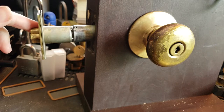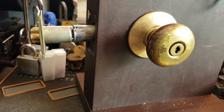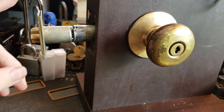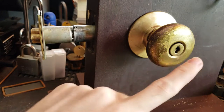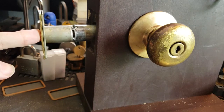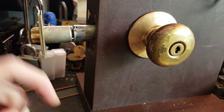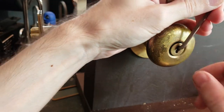I do have a latch fitted to it. This weird extension thing is here because these are a bit shorter than the backset that my display board is drilled for, so I end up having to fit an extension. Don't worry about that — if I do actually manage to get the cylinder picked, you'll see the latch retract. But let's get on with this so that I don't waste a lot of your time waiting for the teardown at the end.